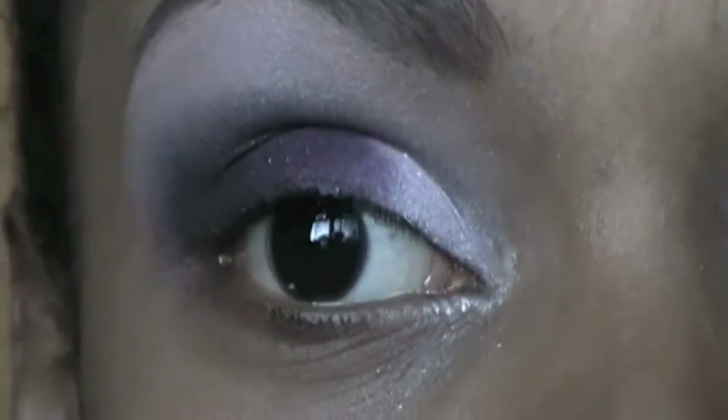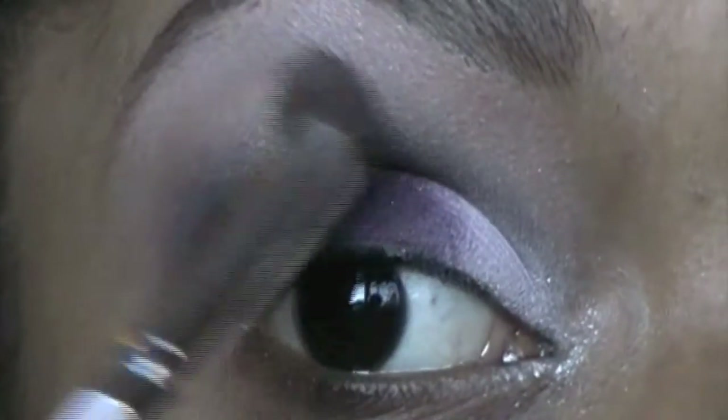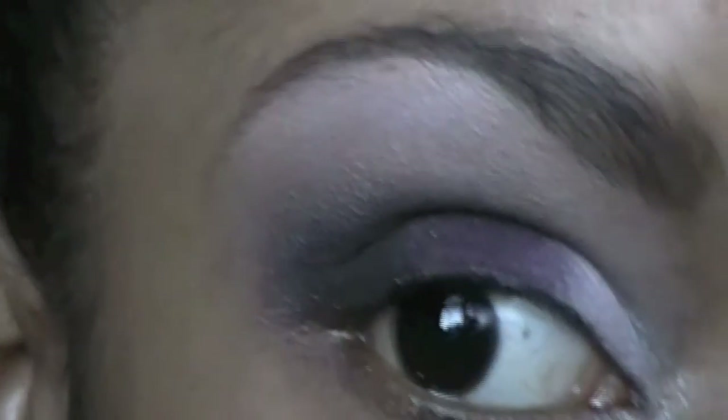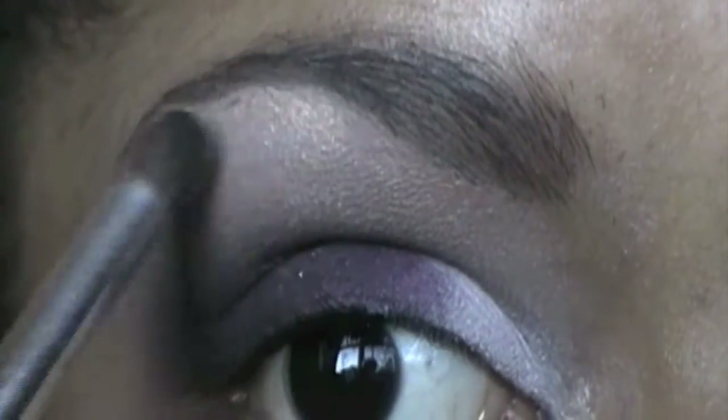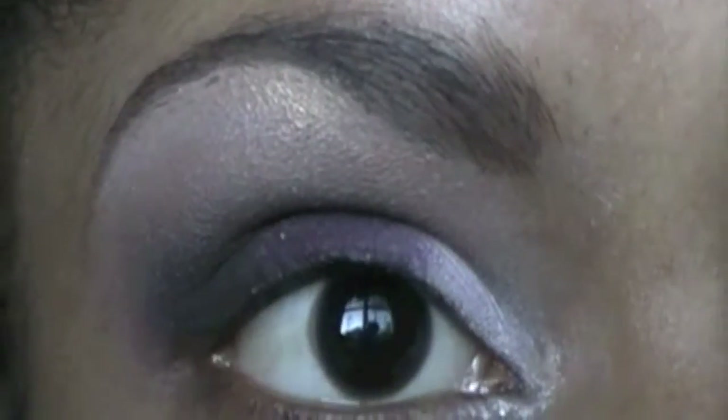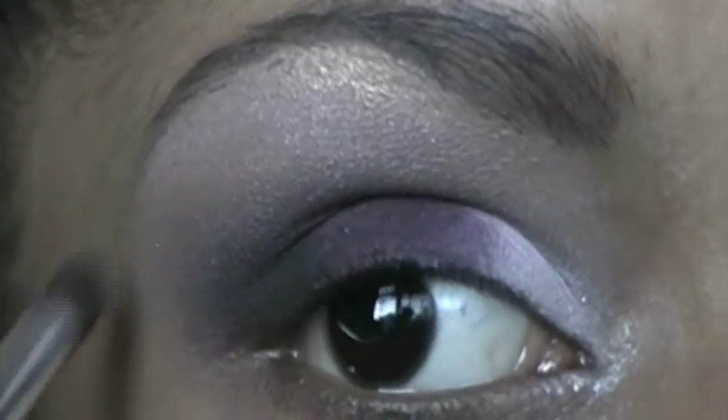We're pretty much done with the palette. Now I'm going to take a brown color — kind of a mid-tone brown for me — and apply that in between my highlight and the crease color. Then I'm going to take that small blending brush again and apply a shimmery highlight right underneath my arch — I always say brow bone but I mean arch — so just right there.